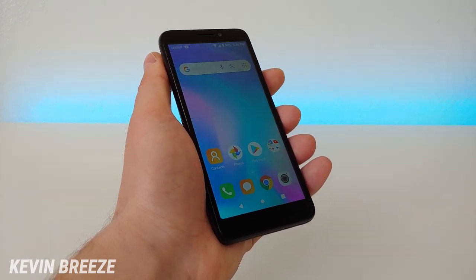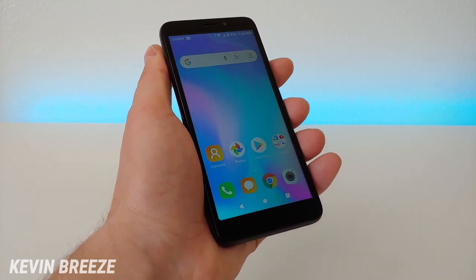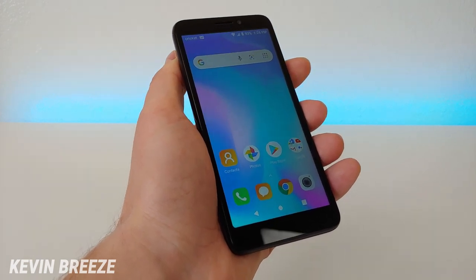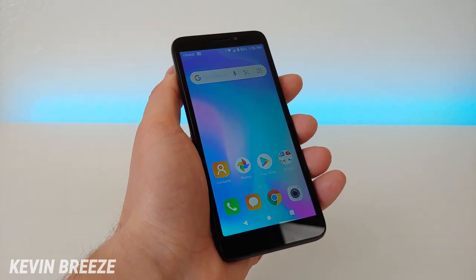That's rarely seen — usually you have to spend at least $50 to $70 for a phone of any type if you're creating a new line. But with the Alcatel Insight you can get it for only $9.99 with a new line, so a great deal there.